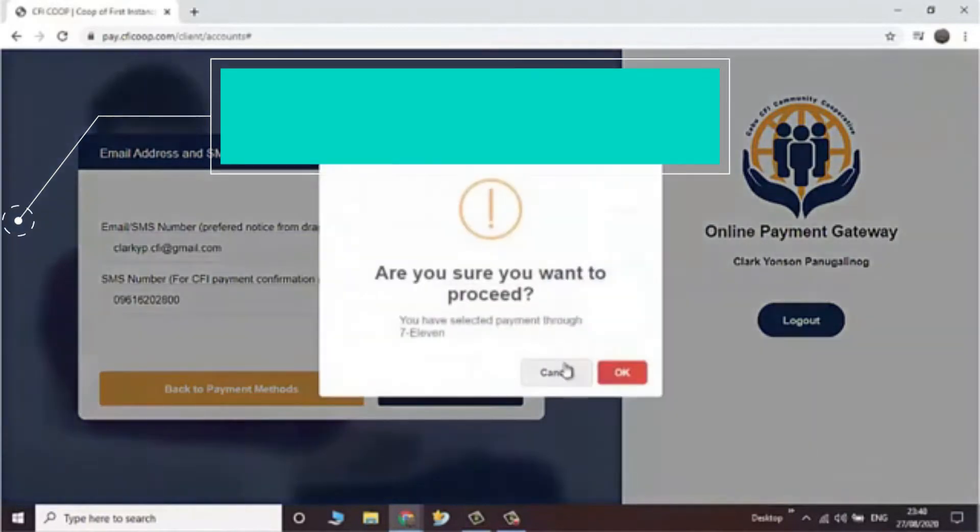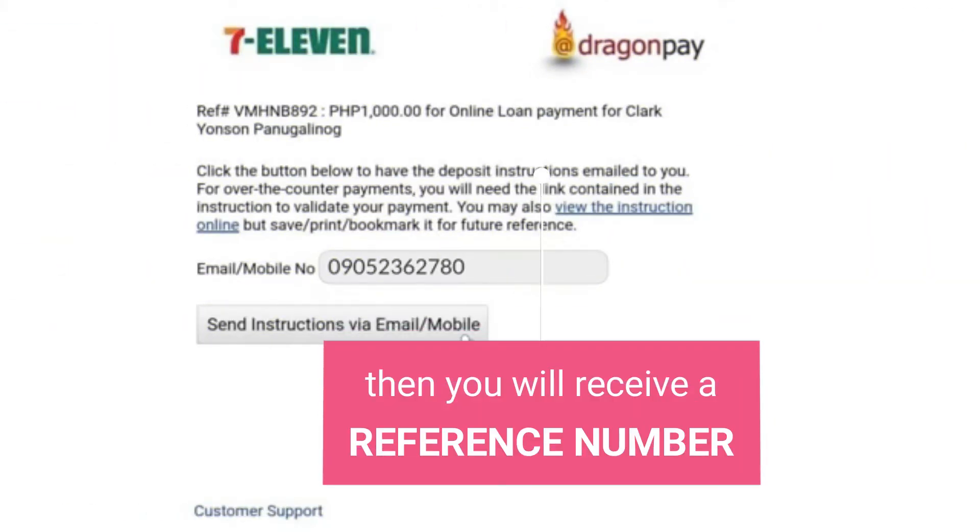Provide your email address and mobile number, then click confirm to receive a reference number.